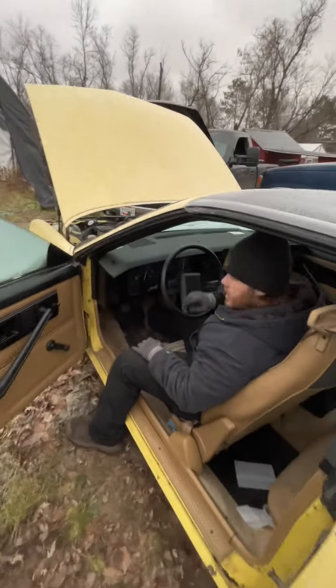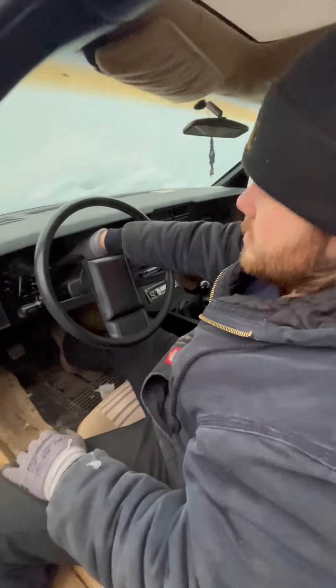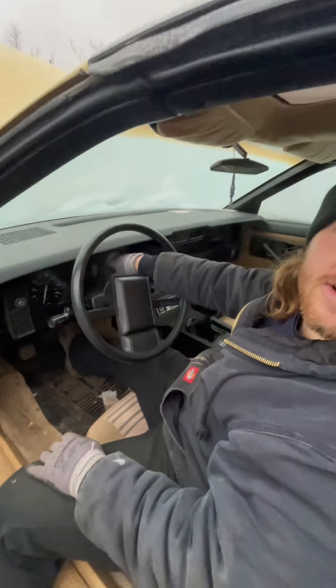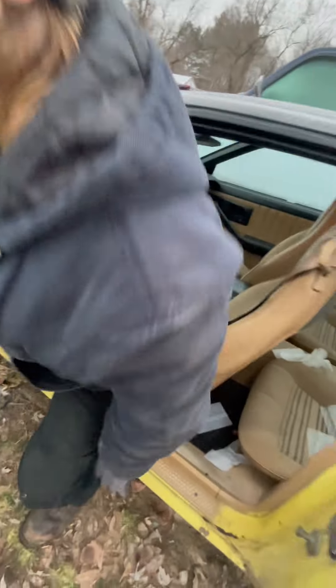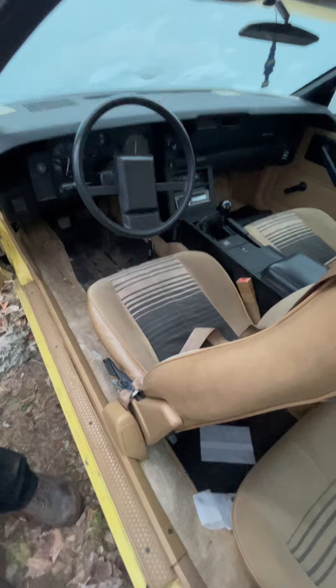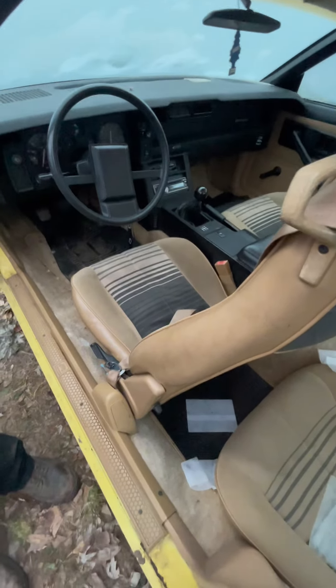Whoa, we got to idle now. Yeah. But we don't have any — I think these should have something in there to show you oil pressure, battery. Yes, they should. It might be because the battery isn't charging. Yeah, I see the needles for them, but they're not raising. They're on the side.